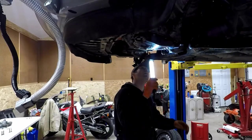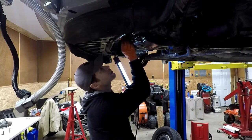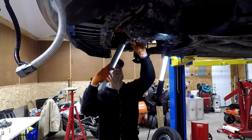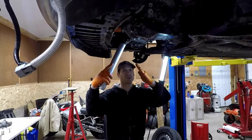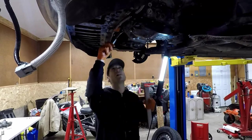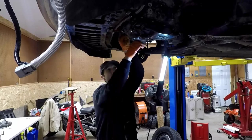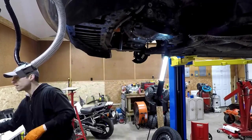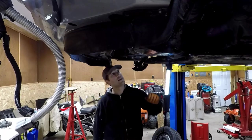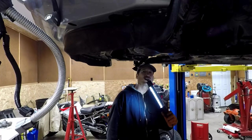So here we are — these bolts, there's three different sizes guys, so I suggest we pay attention. The whole engine goes like this because we don't have the torsion bar in here. Transmission is in. So let's put the torsion bar back on.